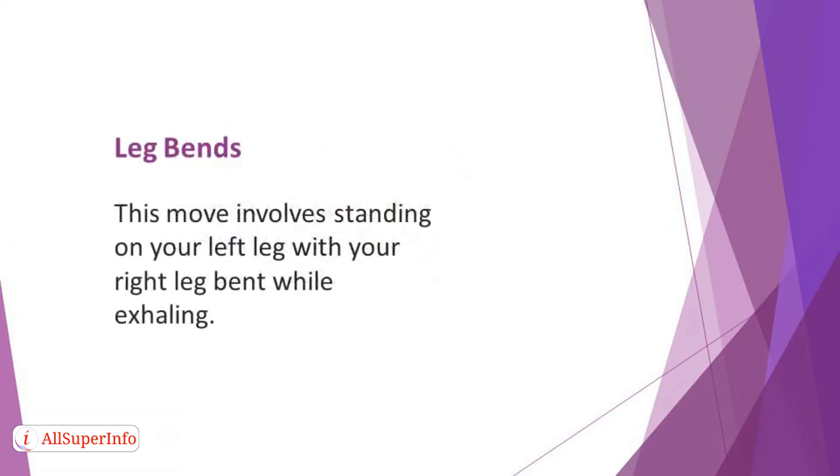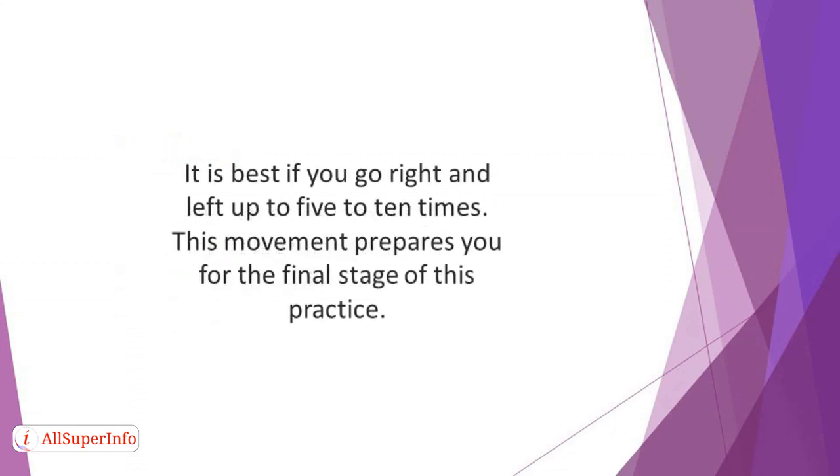Leg bends: this move involves standing on your left leg with your right leg bent while exhaling. Then go back to the chair pose and repeat on the other side. It's best if you go right and left up to five to ten times. This movement prepares you for the final stage of this practice.